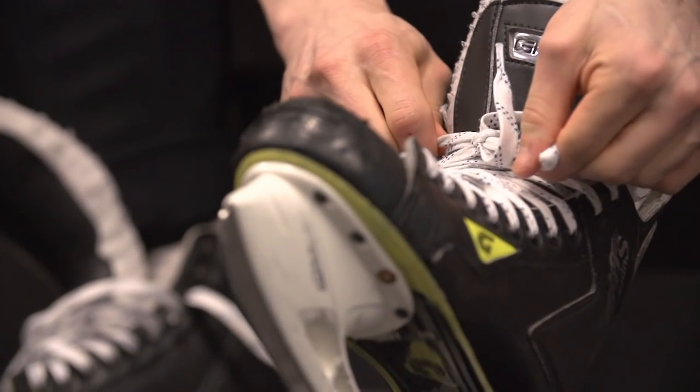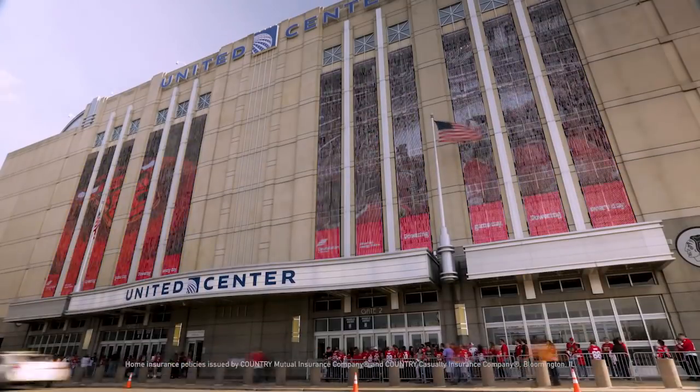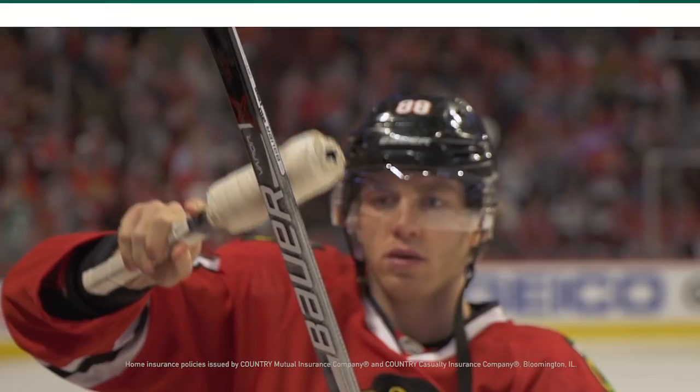The biggest goals begin with simple steps. So whether you're protecting the net or your first home, Country Financial knows the most important part is getting started.